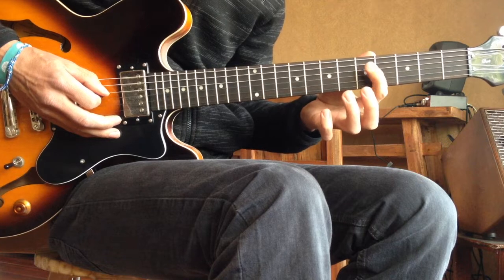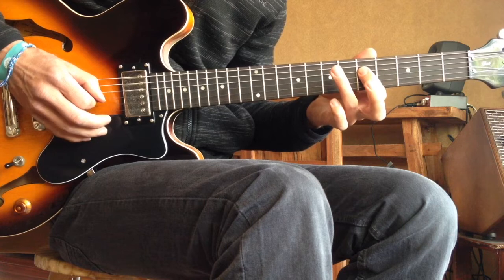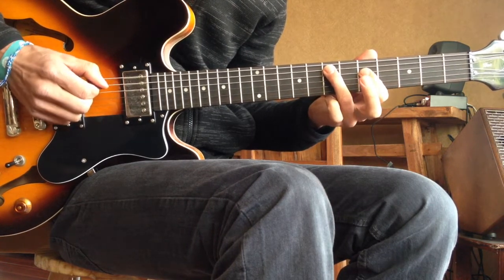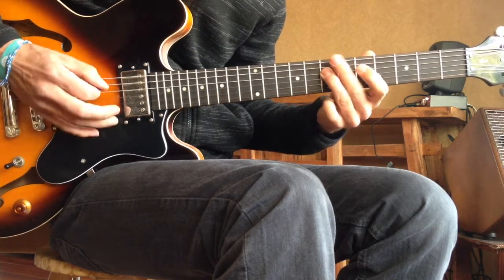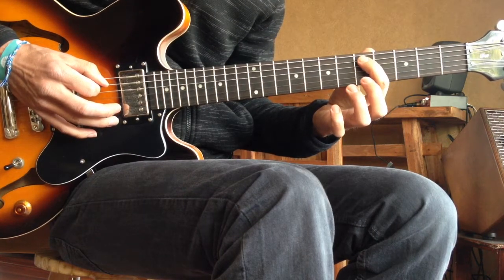Then your first finger on the D string, 5th fret — down. And third finger on the A string, 7th fret — up. And then first finger on the A string, 5th fret.